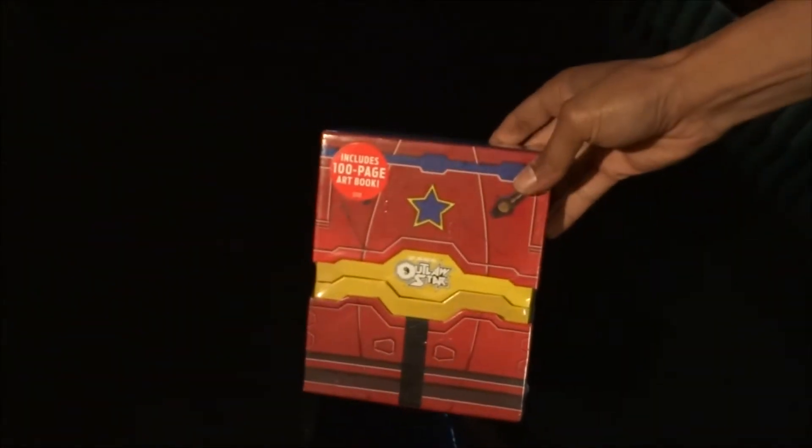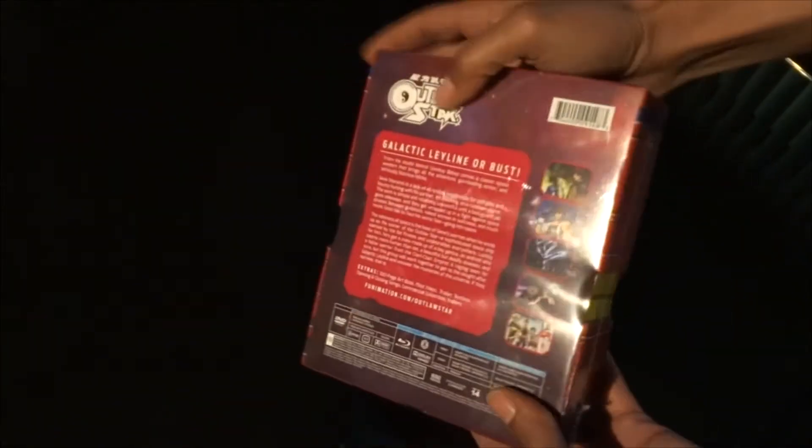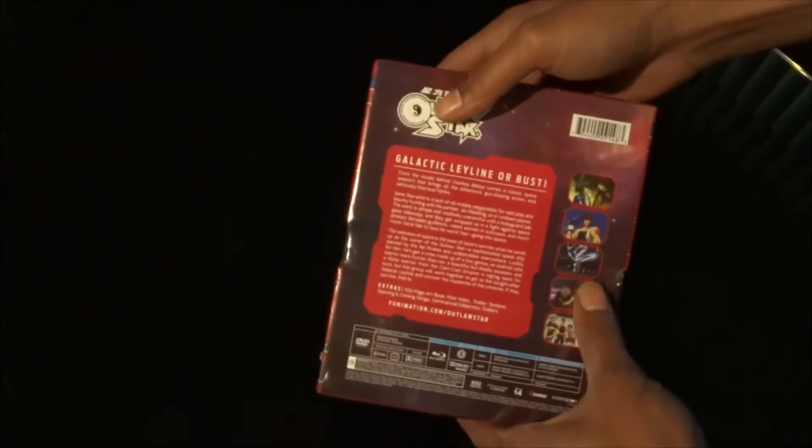So let's go ahead and get this out of here. Throw that to the side. Nice little box set — and even an art book in there. I'm very, very happy to get this.